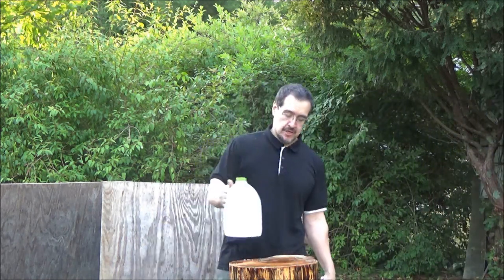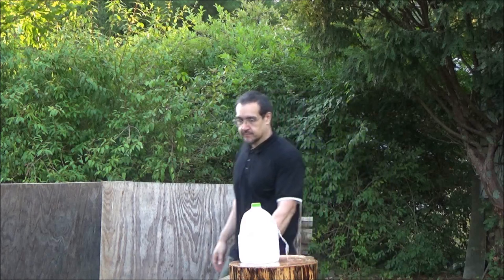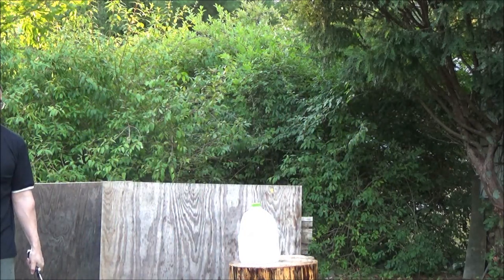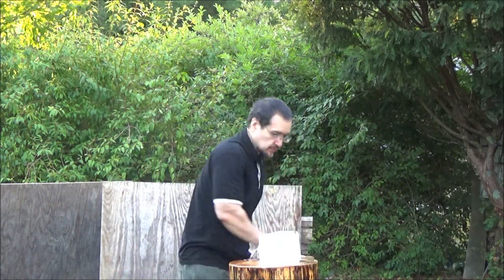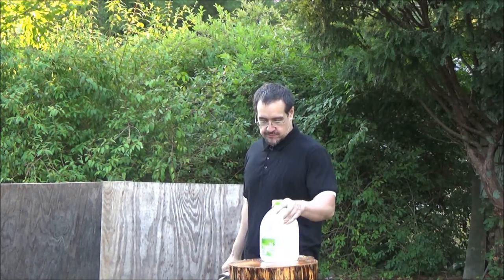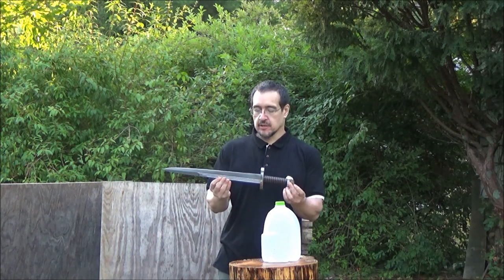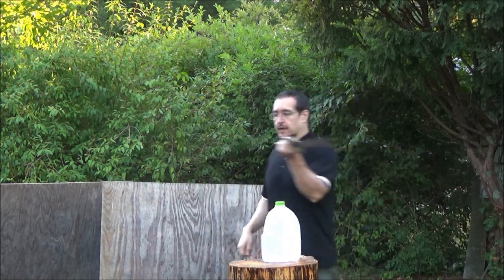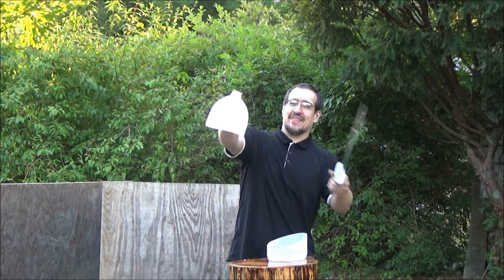I'm having a lot of fun with this sword. Hope you're having fun as well. I've got one more water jug. Here's a tip for more impressive or dynamic cutting: try to decrease the time between cuts. For example, do one cut and immediately go into the follow-up cut. There we go — I capped that water jug.